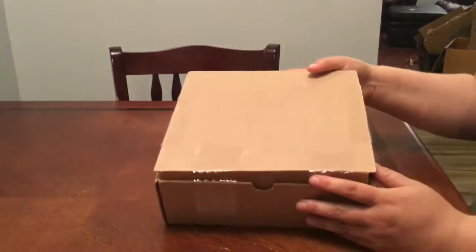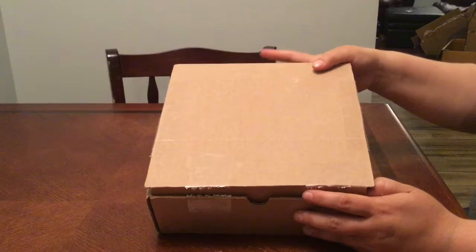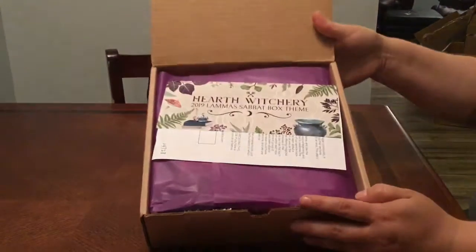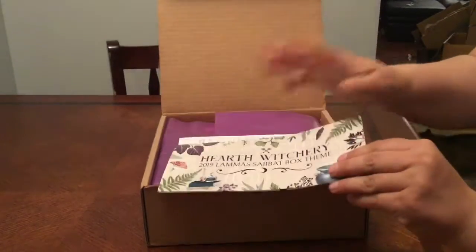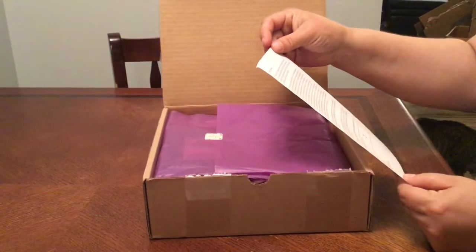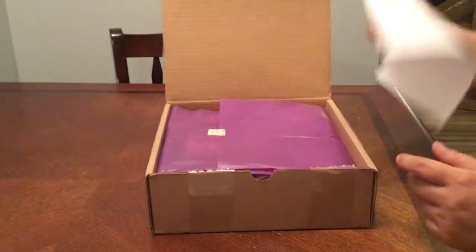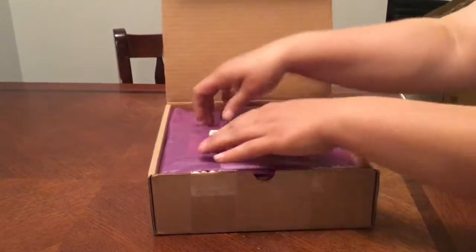Okay, we're back with the Sabbath box. I know I've been here for a while but we're just going to dive in. This is for Lammas, or Lughnasadh. We have our themed paper — the cheat sheet — and it's letting us know that this is going to be the very last box we'll be receiving. So sadly, this is the last one. Shall we open? Let's open.